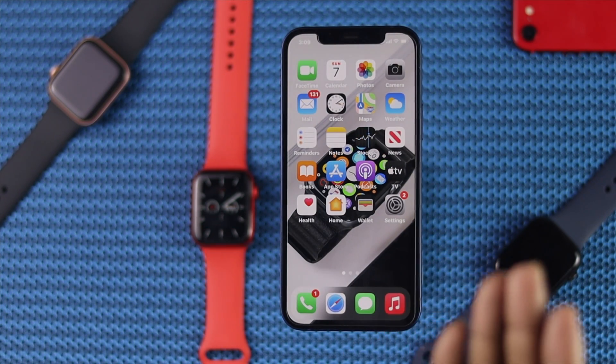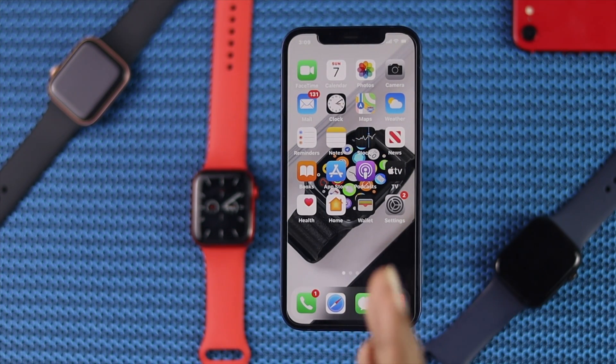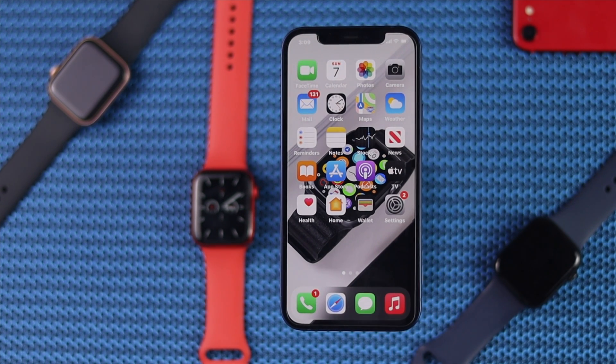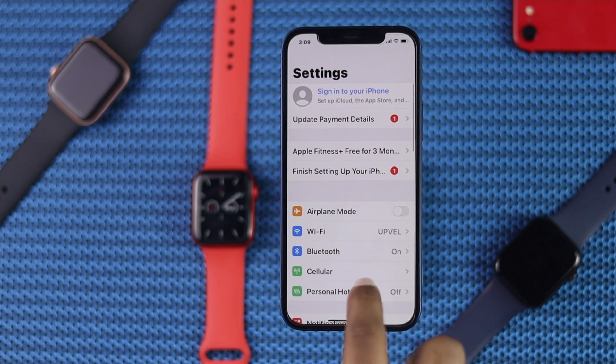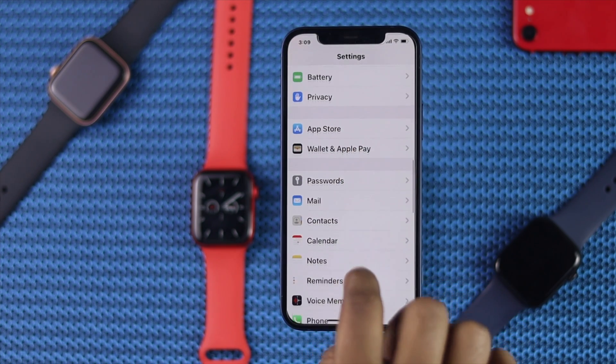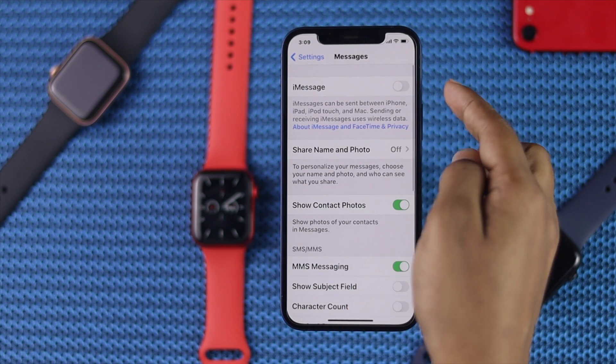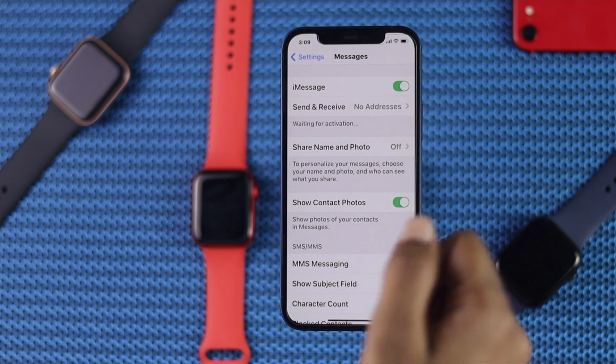To use Facebook and Instagram on your Apple Watch, the first thing you need to do is grab your iPhone, tap Settings, scroll down to Messages, and from there go ahead and toggle on iMessages.